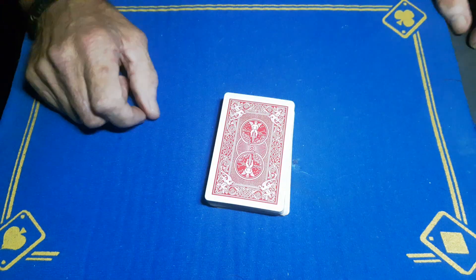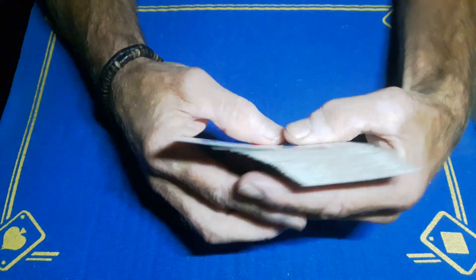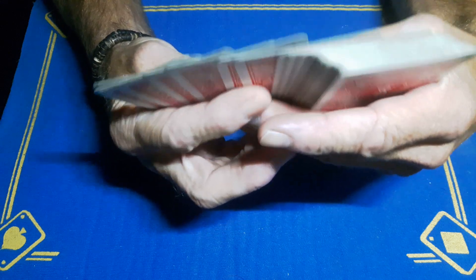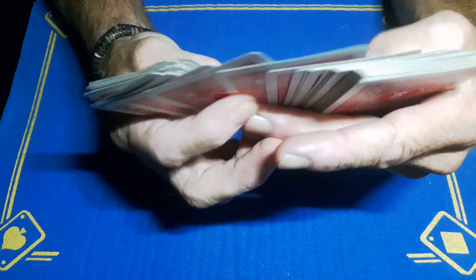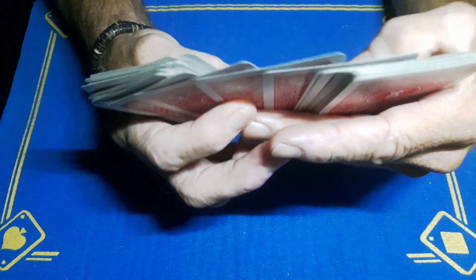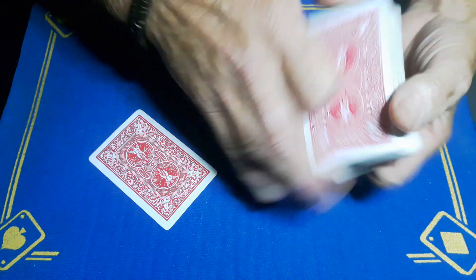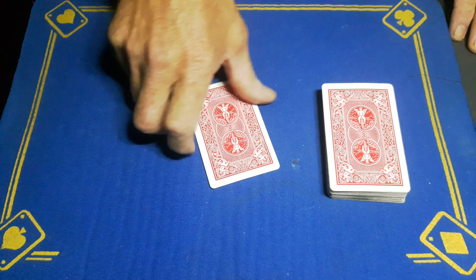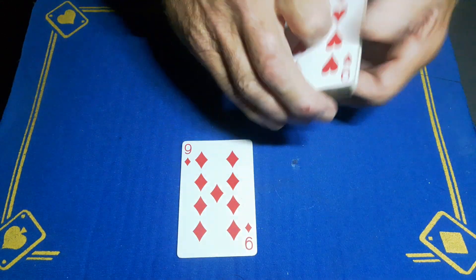Just keep cutting the cards until you're happy that nobody knows the location of that card. Now, would you be impressed if I could go through this deck and find your card? I'm going to see if I can find it. I'm going to go with this card. I don't need to see the card, but I do know that you saw the Nine of Diamonds — and that is the trick.